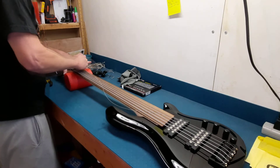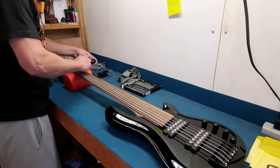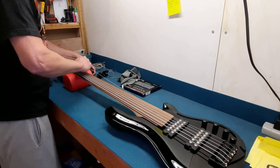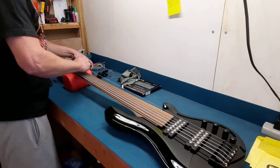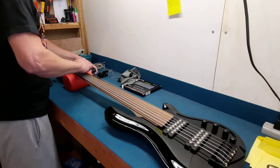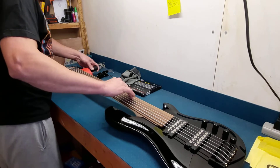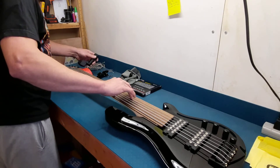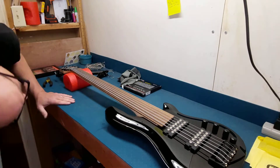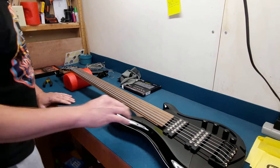Man, that's a lot of strings. I think straight out of the box, this would have been very playable anyway. It seemed to be set up good. Action looks pretty nice and low. All right, so let's see if I can tune this thing and figure out if I can get the intonation set, if it even needs to be.